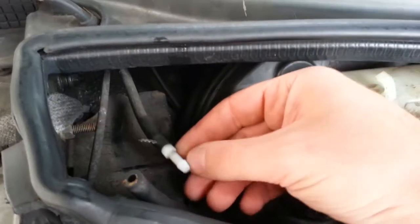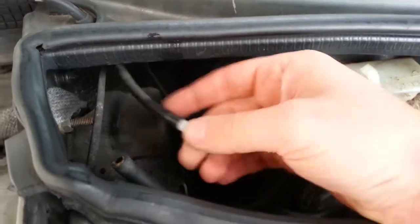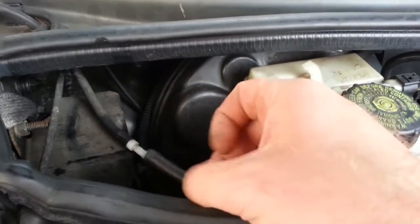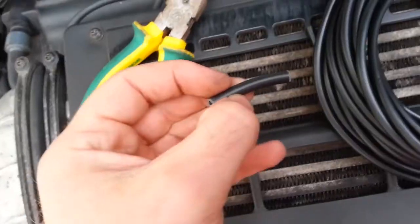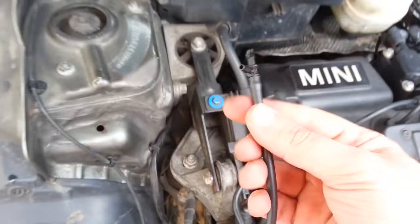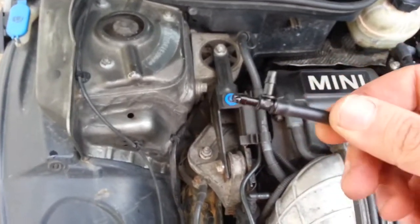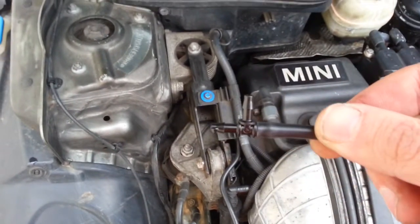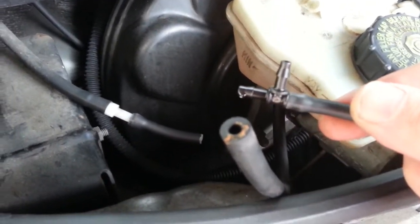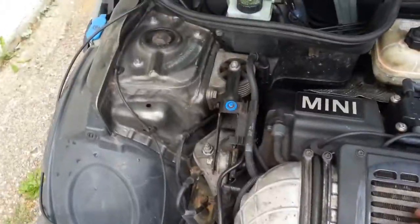First you need to locate your rear wiper line — this is it in my case, I just disconnected it. This is the original setting. Cut a small piece and stick it on so it looks like this. Then take your T-connector, connect it like this, and join the three lines together.